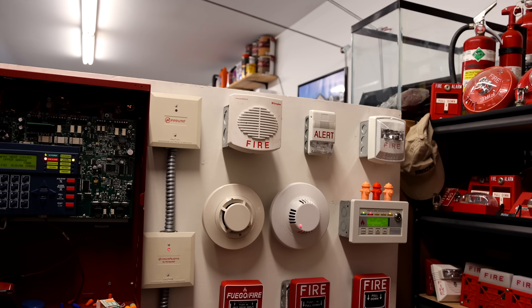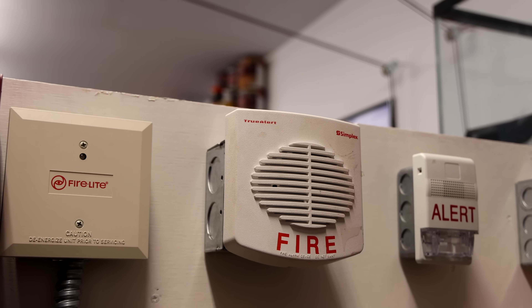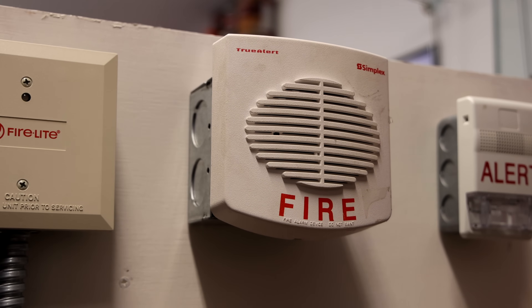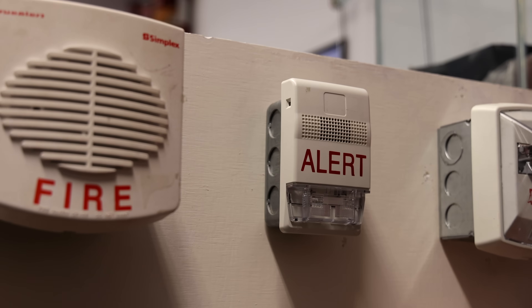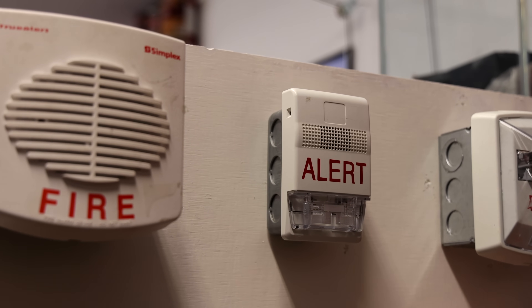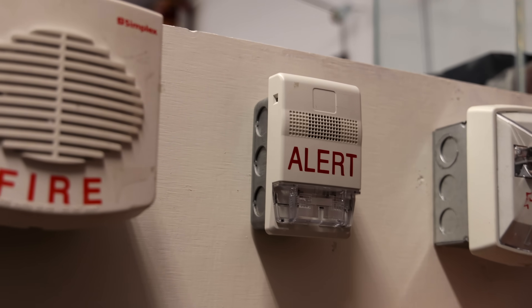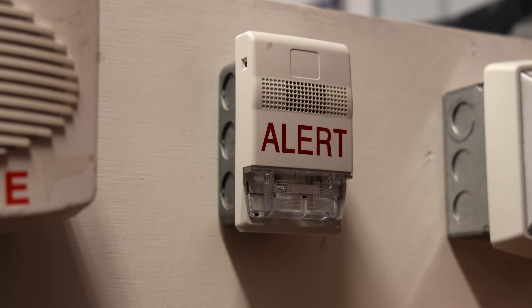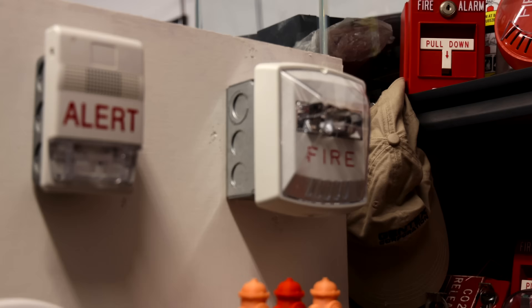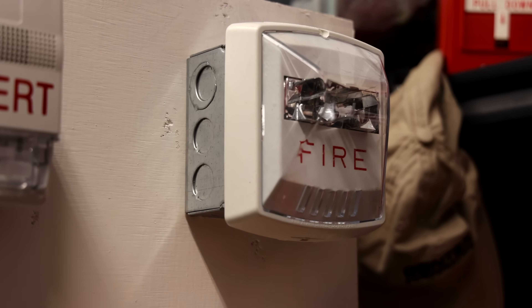For alarms, this right here is a Simplex 4902-9717 speaker, and I do have the white plate on it today. In the middle here we have an EST G1R-CVM chime with a G1WA-VMA cover. However, I've replaced out the amber strobe with a clear strobe — kind of a unique device made out of parts I already have. And then for a strobe, we have a Wheelock white exceeder.